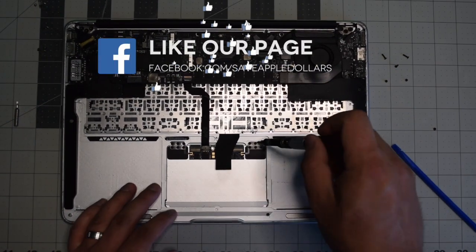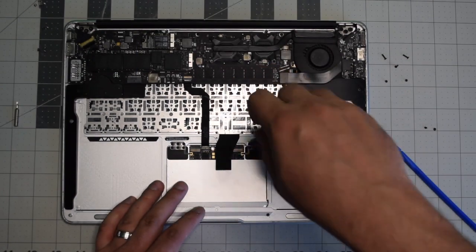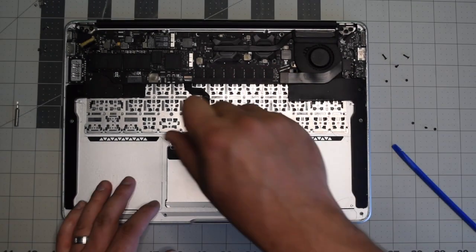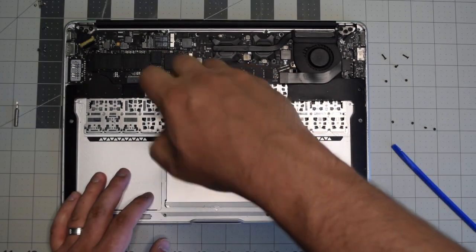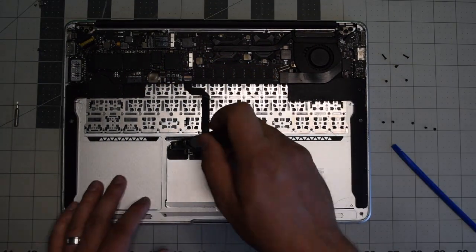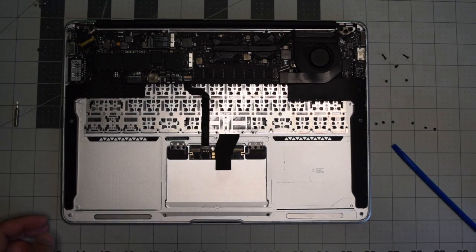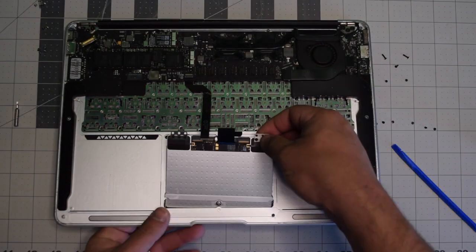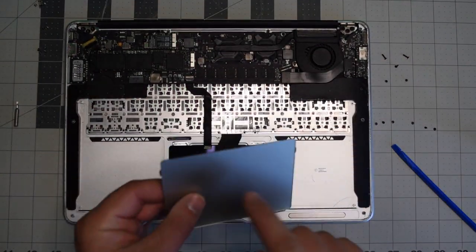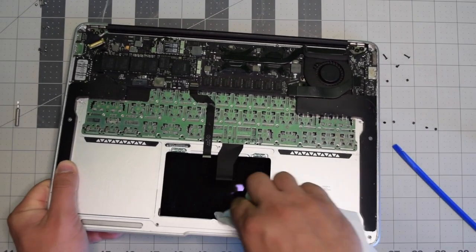Remove the top six screws — three on each side of the trackpad. We don't want to remove the bottom screws as that will mess up the alignment of the trackpad. Now we can lift up the MacBook and lift the trackpad out of the socket. Make sure to clean all the edges on the trackpad and the case.